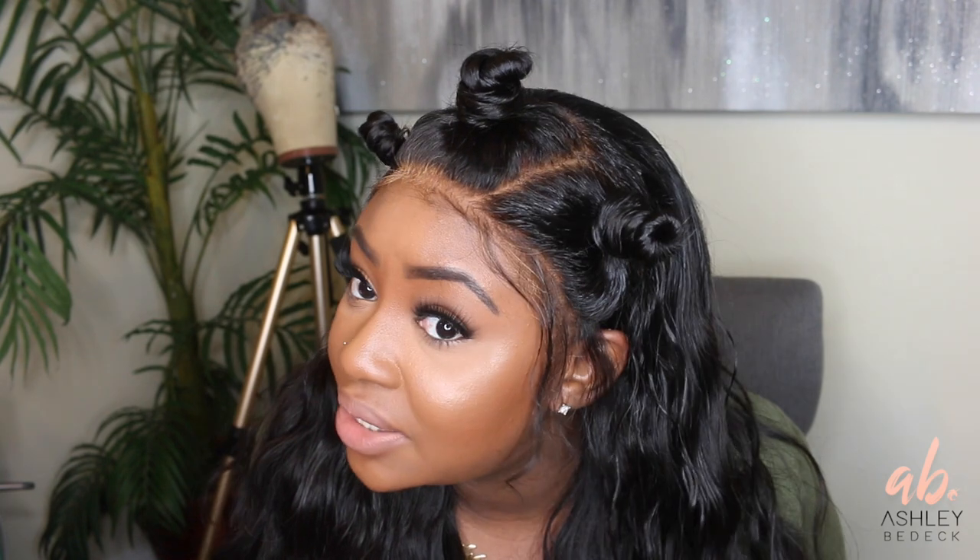Make sure you guys check this hair out — this is Brazilian wavy from Her Hair Company. I have 18, 20, 20 with a 16-inch lace front; I have it linked down below. I'm absolutely loving this Tiana Taylor hairstyle. Thank you guys so much for watching, don't forget to subscribe and share this video with your friends, and as always I'll see you in the next one.